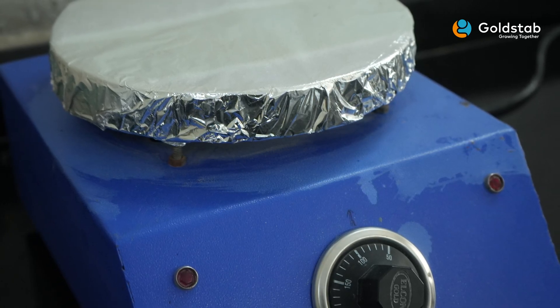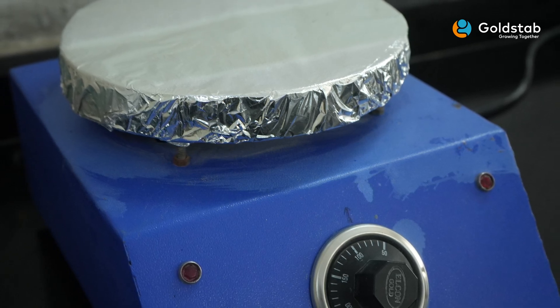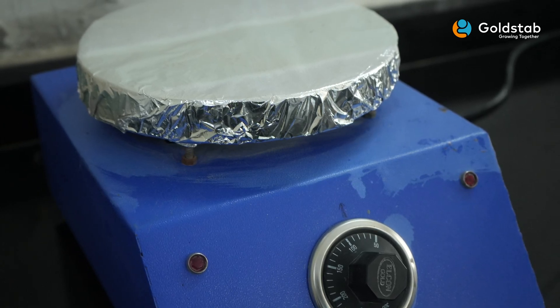Ensuring its quality is essential for obtaining the best performance in any application. We will use a very simple and quick method to check the purity of zinc stearate. By following these simple steps, you can determine the quality of zinc stearate accurately.